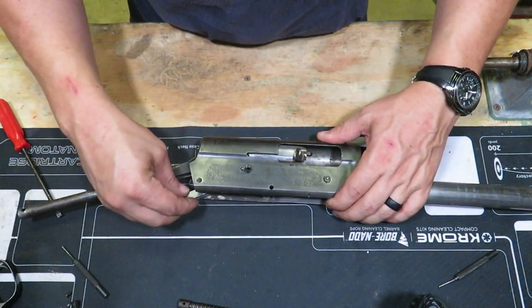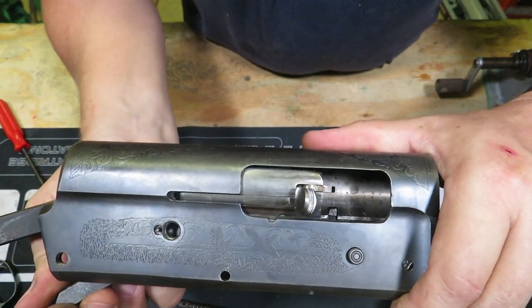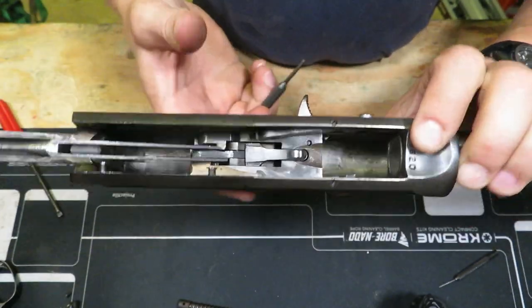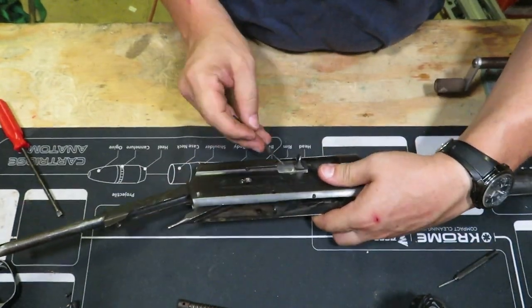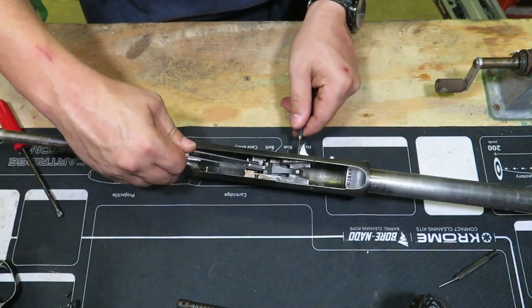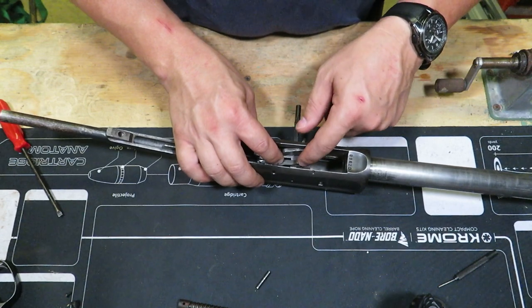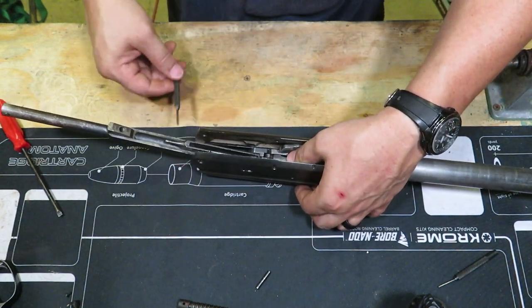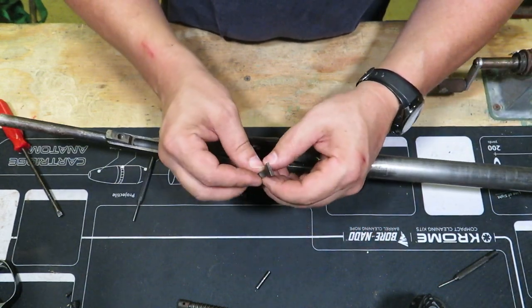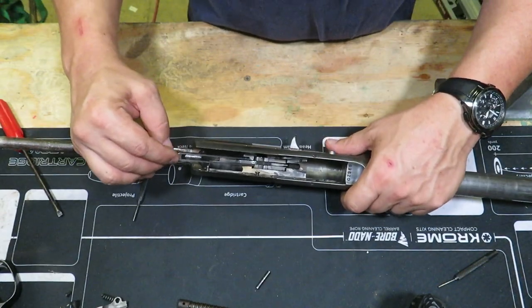The bolt latch pin is right here — you can see how that lines up with that hole right there. Line that up, take your punch, and push this through. It's going to be coming out of the hole on the back side. Push it all the way out. Now that pin's out of there. There's a little bit of tension when you push that out. This is the locking latch — go ahead and move that out, putting pressure down. Then you can get your locking latch out of here. And then there's a spring underneath that, which comes out too.